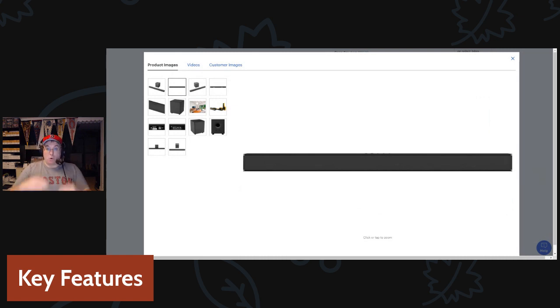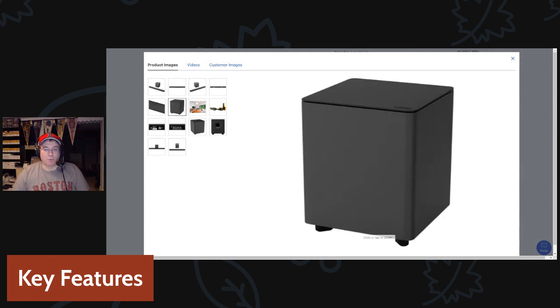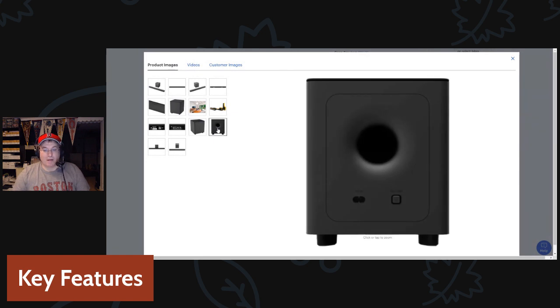The soundbar itself is 36 inches wide and only a few inches high, so it sits below the TV without blocking anything — not the screen, not the remote sensor. The subwoofer is wireless; I just plugged it into the wall, turned it on, and it synced up all on its own — I didn't have to do a thing. And right out of the box it sounded really good, really full, and the subwoofer worked really nicely placed behind the couch.